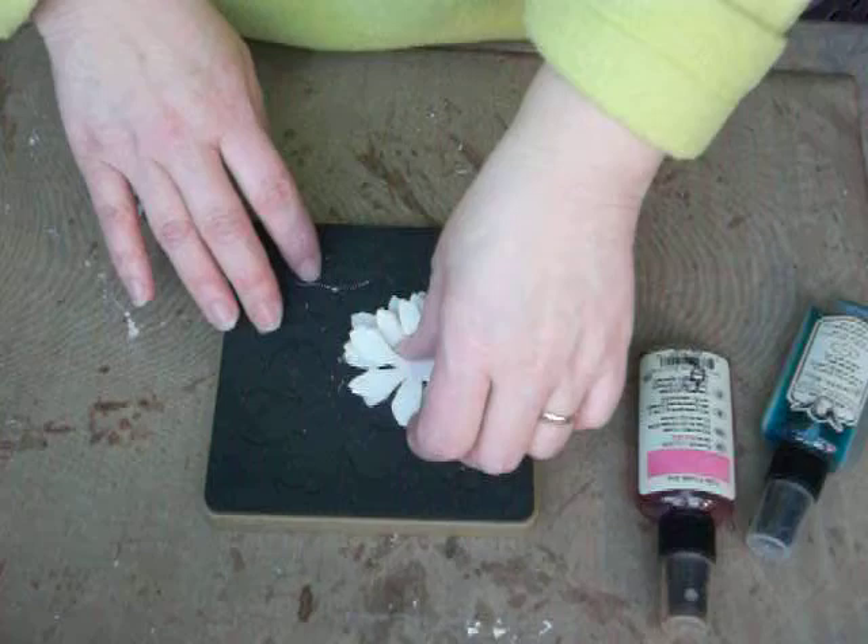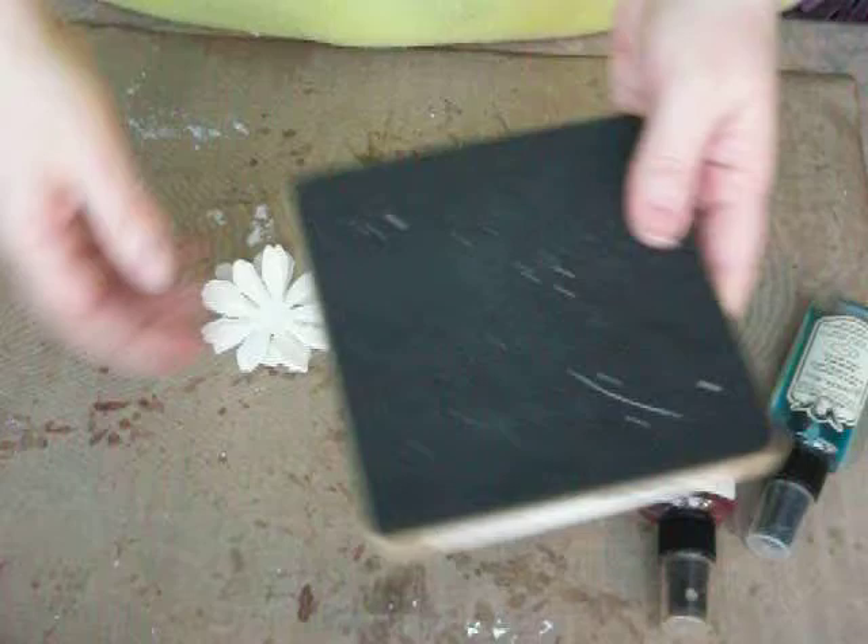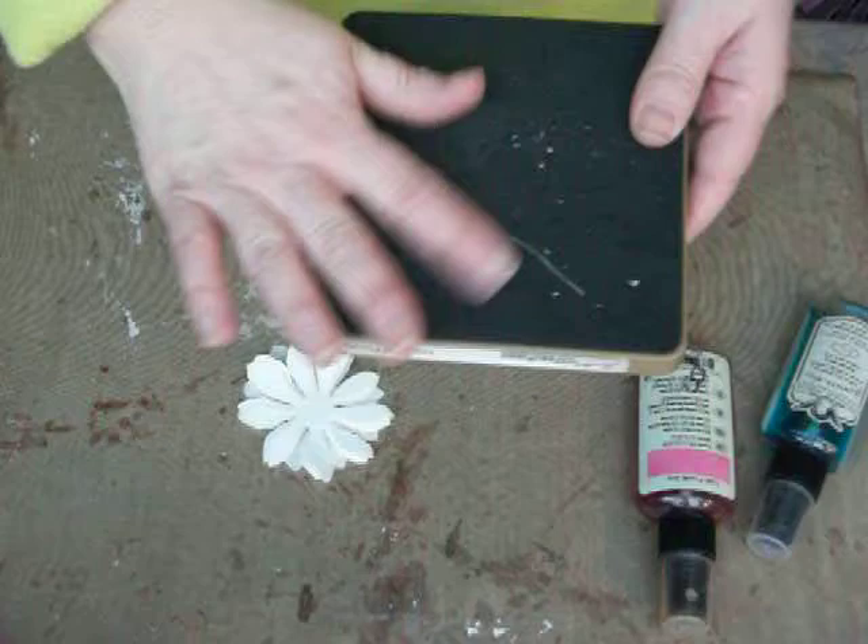What I did is I just took some really inexpensive, really cheap muslin from the store and I took my favorite Tattered Florals die from Sizzix Tim Holtz Alterations, and I just cut out a nice square and cut out that flower. I did like five or six layers of muslin.